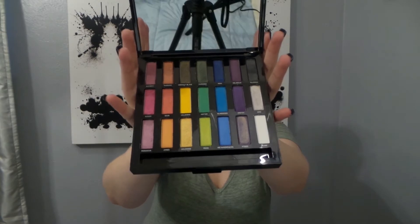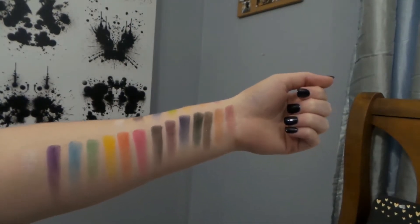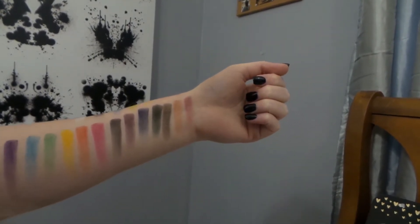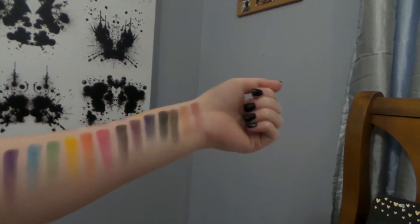I am going to try to insert swatches if I can. So these are the swatches for the Urban Decay Full Spectrum palette. This is starting with the first row, second row, and third row.